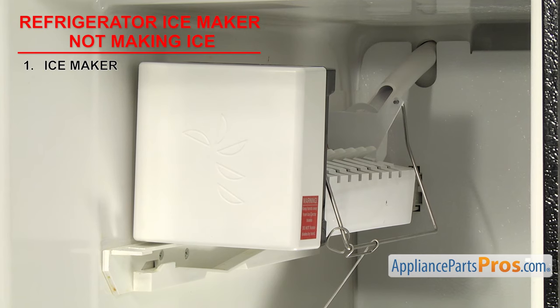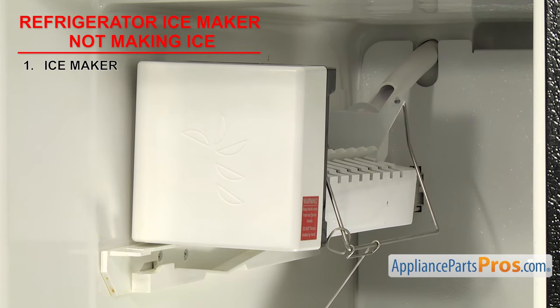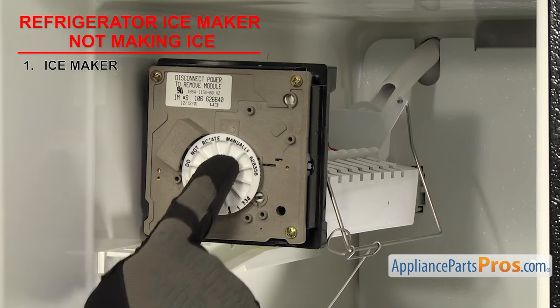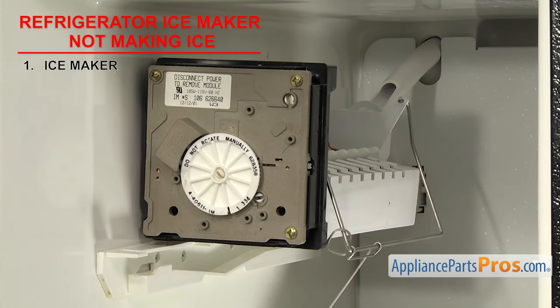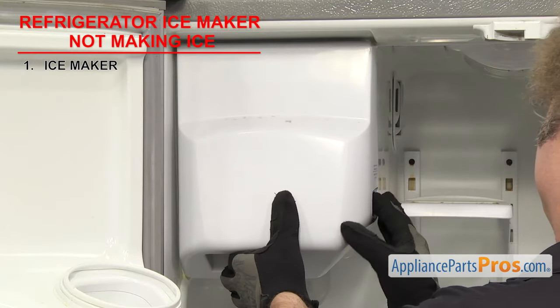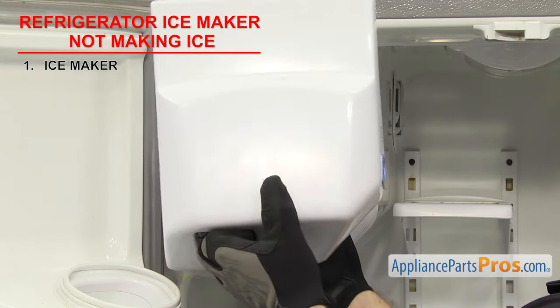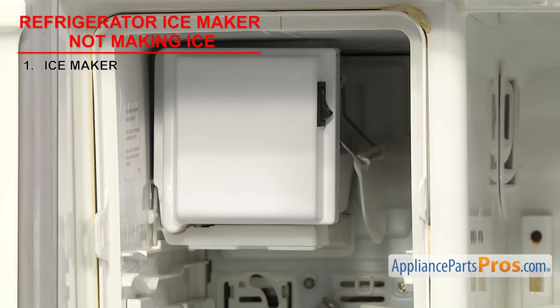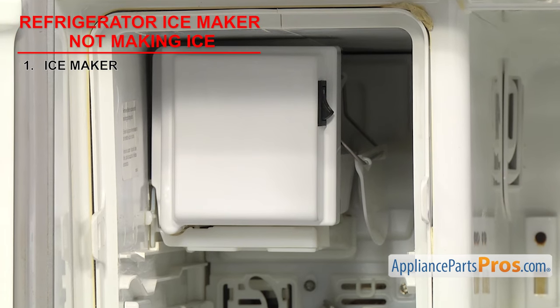If the ice maker isn't making any ice, it could be that it's failed. The most common things to fail are the mold thermostat, the gears, or the motor and switches inside the control module. If any of these have failed, the ice maker will stop making ice. Usually when it fails, the ice maker is at an age where changing out the whole thing might be the best choice. But if you want to troubleshoot further, depending upon your design, you may be able to buy the individual pieces.